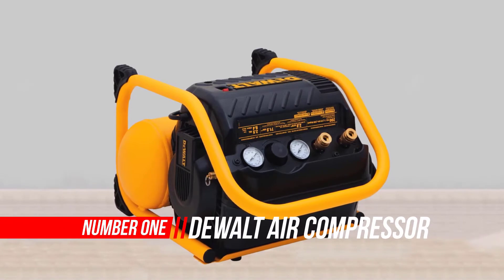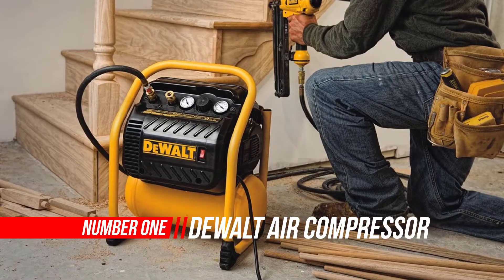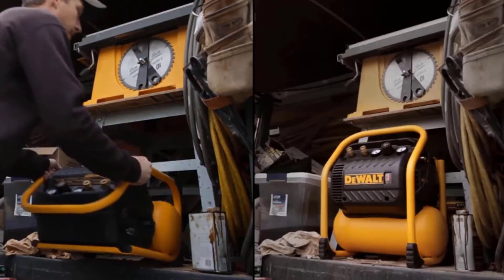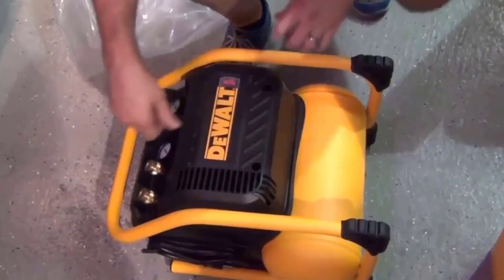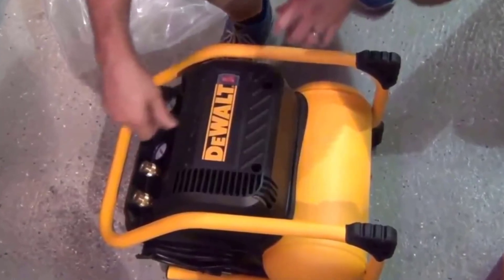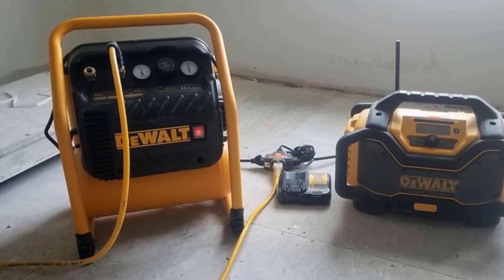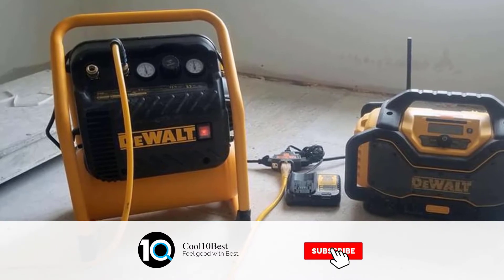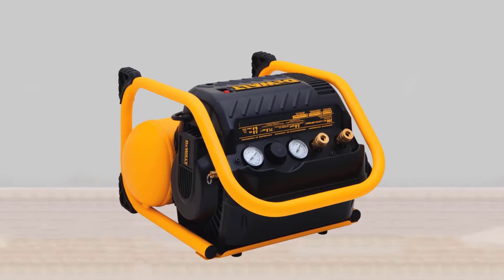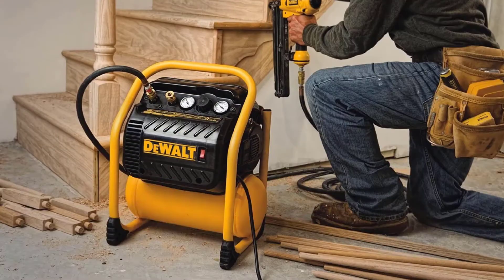Number one: Dual air compressor for trim. This 2.5 gallon, 200 max PSI compressor is ideal for supporting a variety of pneumatic and air tool applications. The oil-free pump delivers 3.0 SCFM at 90 PSI for long tool runtime and quick recovery. The compressor can be operated and stored in either the vertical or horizontal position for quick, easy space-saving around a garage or job site. The durable oil-free pump provides extended maintenance-free operation.